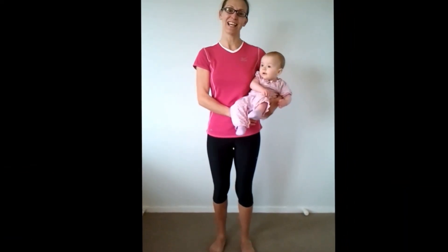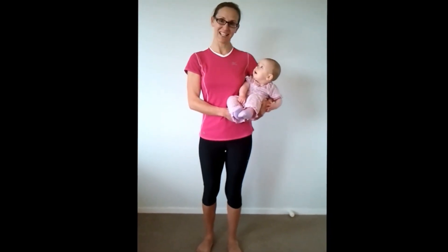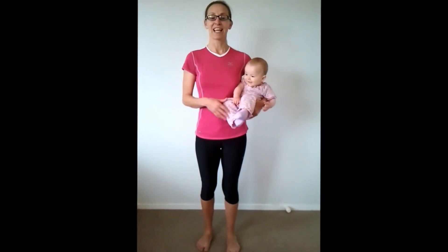Hi, I'm Lorraine from PregnancyExercise.co.nz and in this video I'm going to show you how to stand correctly and carry your new baby. This is Bo, she's six months old. If you carry your baby incorrectly post-pregnancy, it can actually increase how long it takes you to recover from your pregnancy.